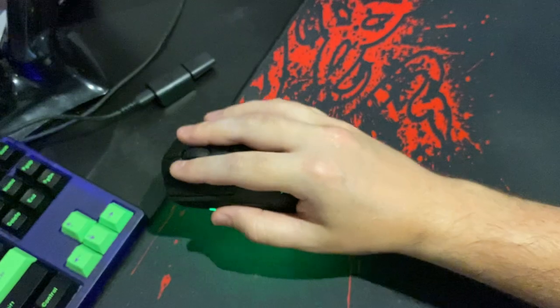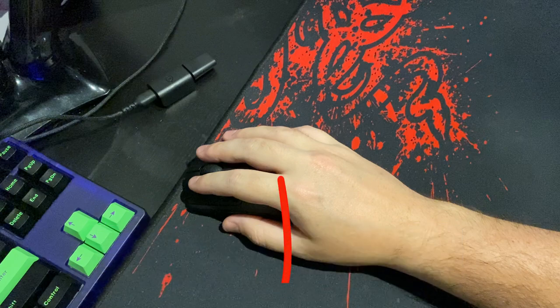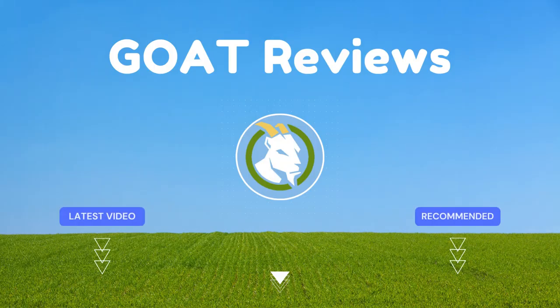Thanks for watching and take care. For all my loyal viewers and subscribers, you guys are legends and I hope you liked the video. I've left a link to the item for you below and I'd love to hear your thoughts. Thanks for watching and I'll see you in the next review.